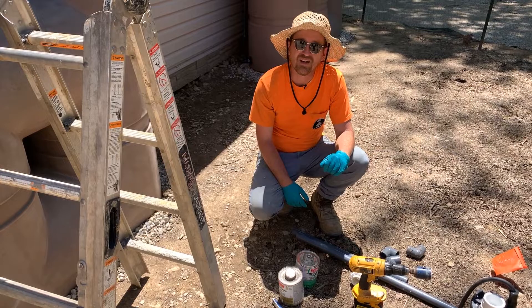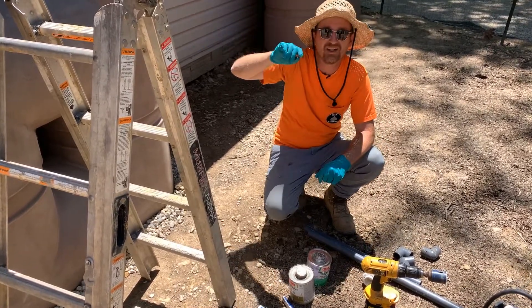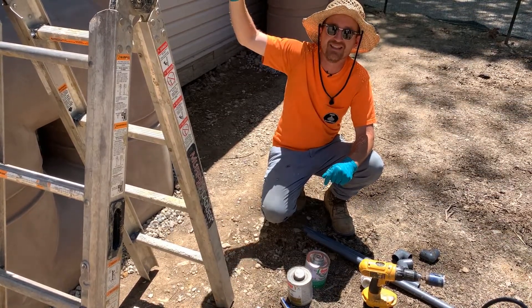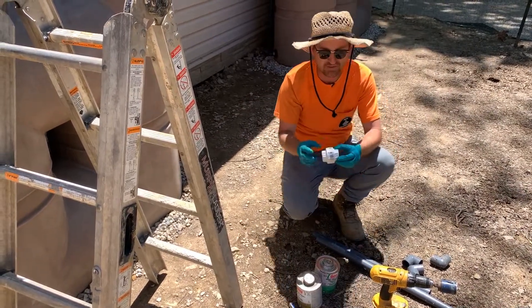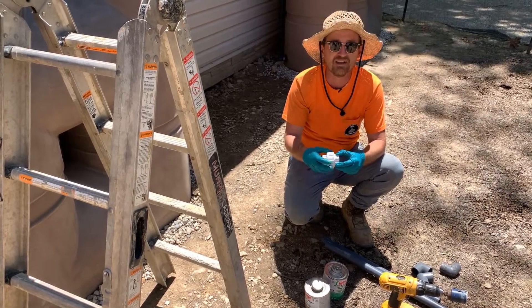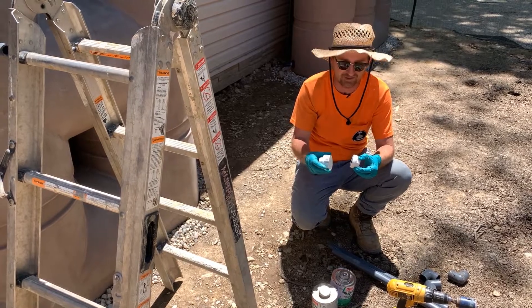The next thing we're going to do is make a loop with our pipe. We're going to carry this pipe up to the top of the tank right underneath the lid, and then back down into the pump. The reason we're doing that is because we want easy access to this 1-inch union that will allow us to pull the pump if we ever need to service it.